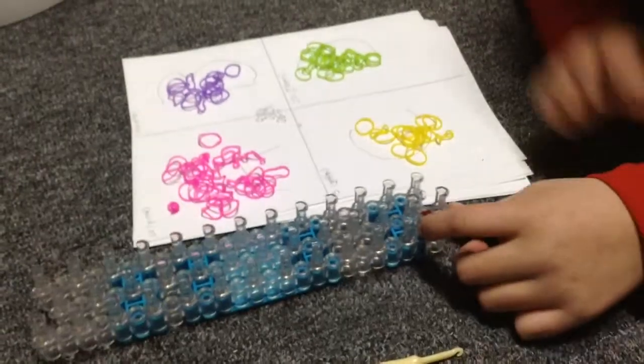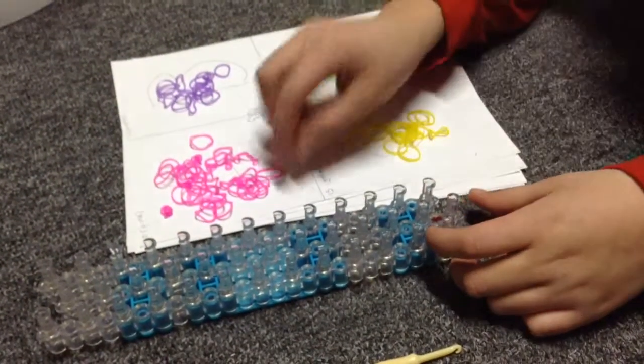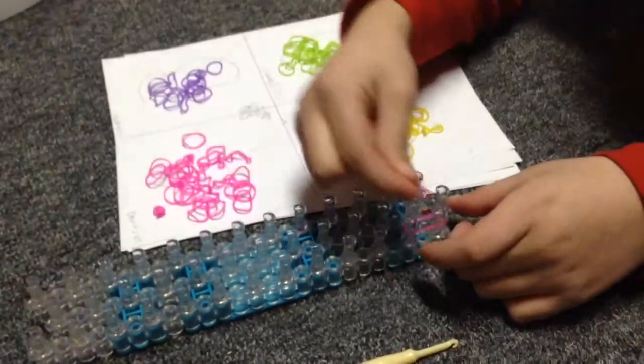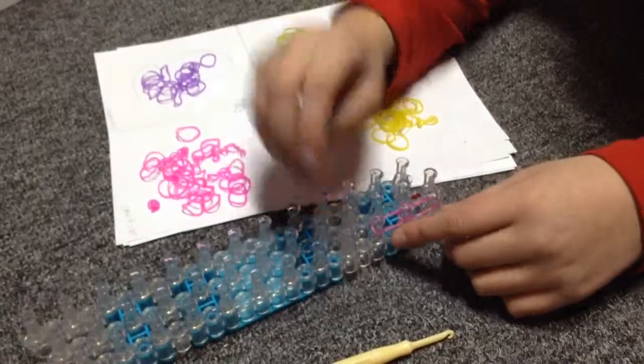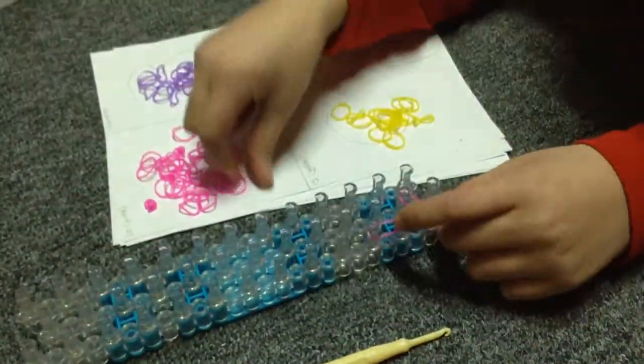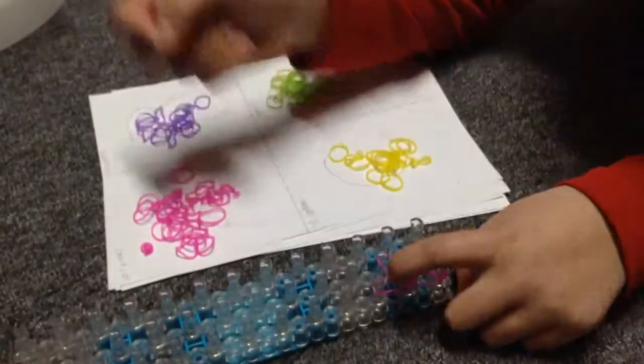We are going to start our first petal. You want your arrow to face away from you. Grab your first color and go up 2 times like this, then grab your first color again and go diagonal 1 on this peg, and go diagonal 1 on that peg.